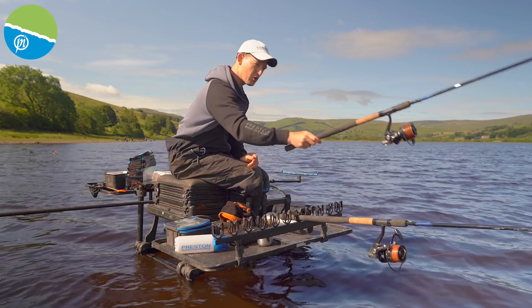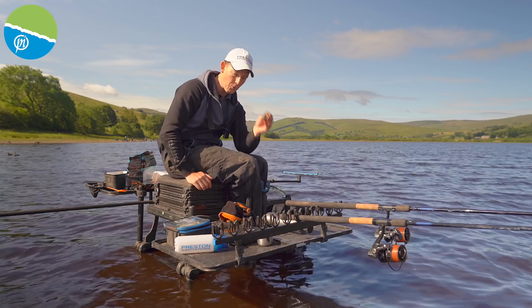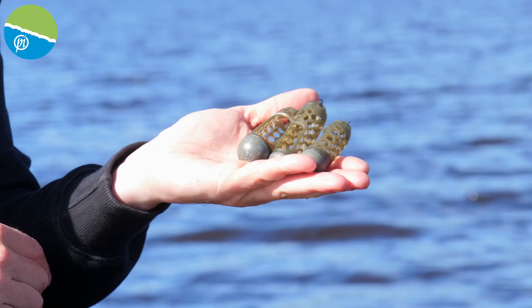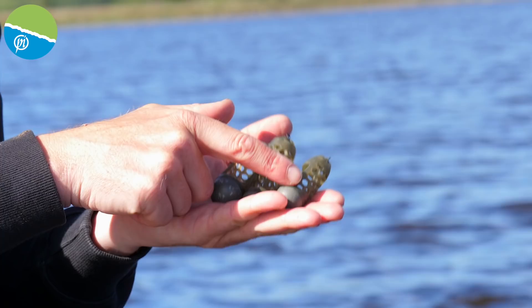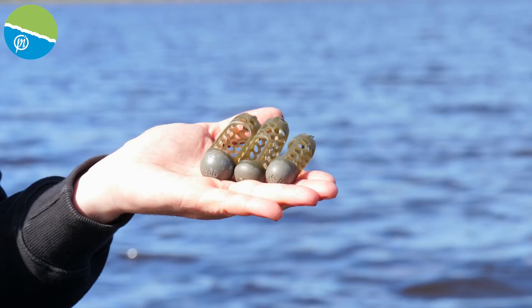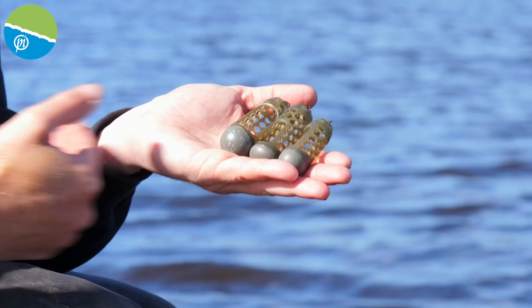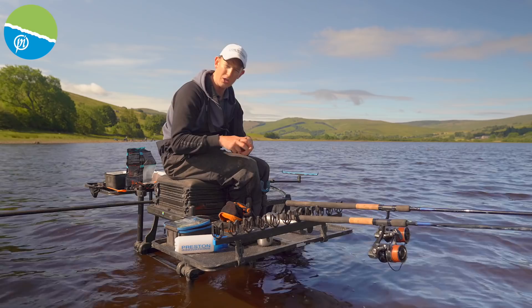Don't worry about having that big heavy feeder on — if you're going to get the distance, you need the weight. They're all bottom-loaded, still nice and open, so the bait comes out nice and easily. This will be the feeder I use at the start to introduce the bait, get a bit of cloud in the water and attract the fish in. Once I've caught a few fish and feel I've attracted some into the swim, that's when I'll make the switch to the ever-faithful window feeder. Feeder choice is absolutely crucial when you're going those big distances.